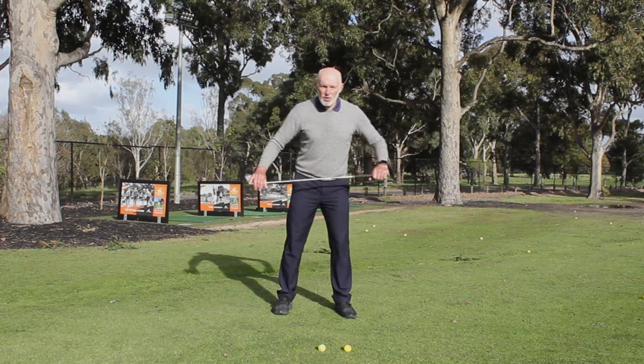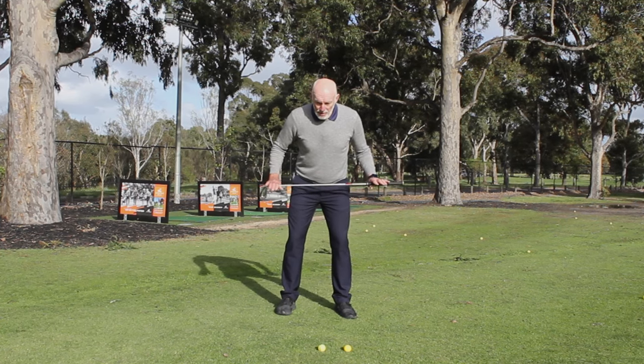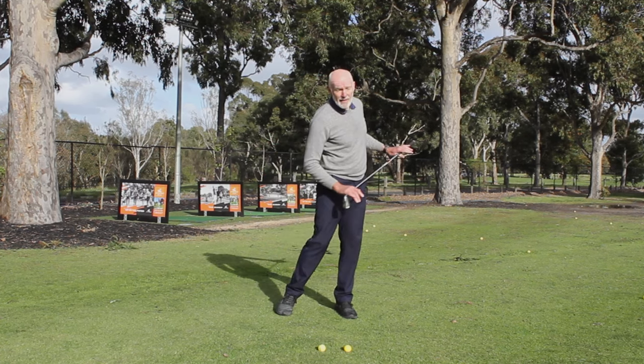If we look at the motion of the hips — when I set myself up, I swing back and through, my hips are stationary, they'll gain speed, they'll move toward the target, and then work through.